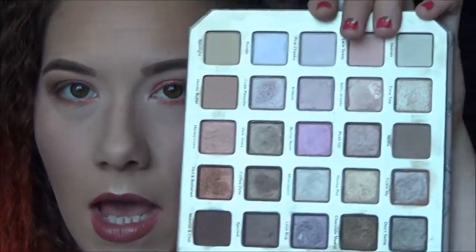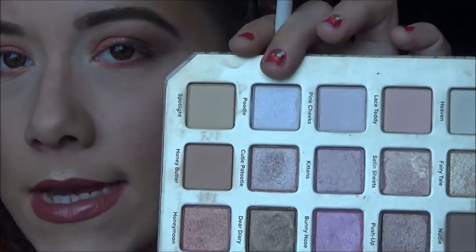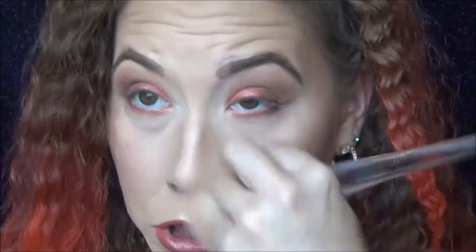For the inner corner, I'm going to take a color from the Natural Love palette — let's go with Poodle, which is just a white shimmer. Since I want it to pop, I'll spray it with a little water. I'm also taking a large brush to dust my face because I feel like there's glitter on it. There we go, better!